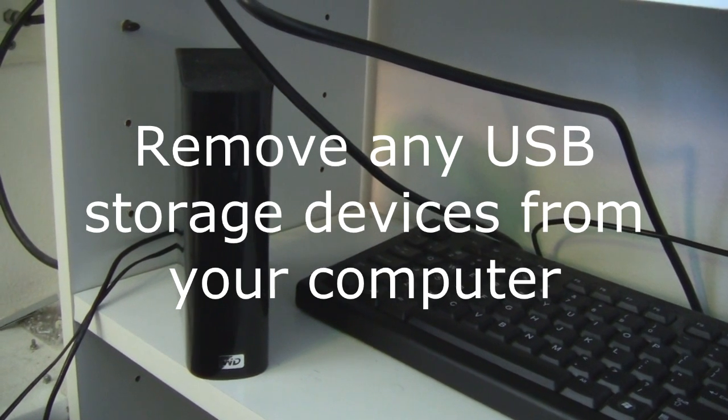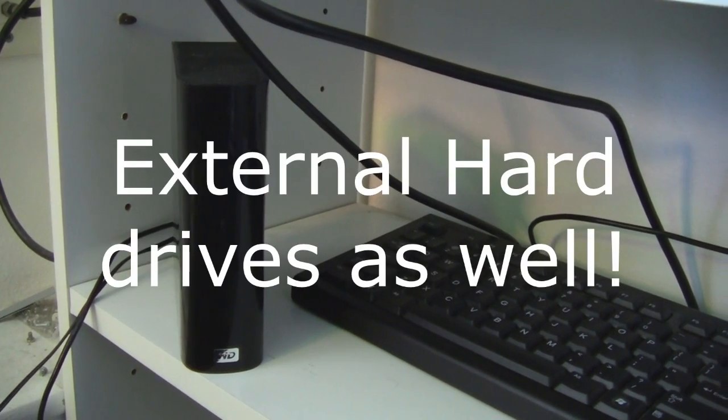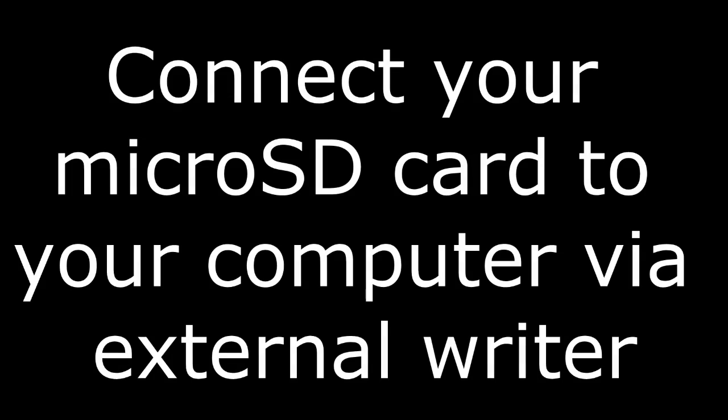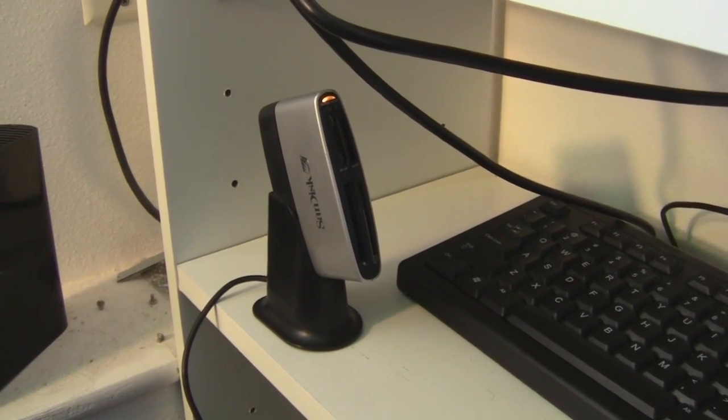If you follow these steps, you should have no problem. First, remove any other USB devices with storage, such as phones or tablets. If you don't do this, you will run into troubles. You want to use an external card reader or writer, such as the one that you see here.